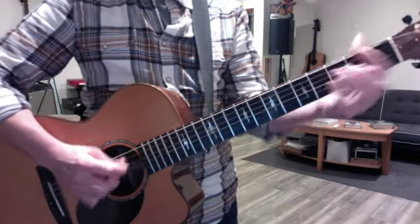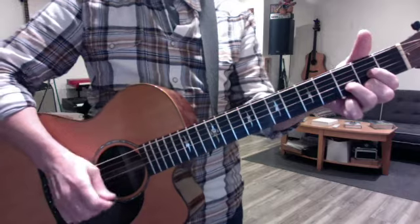Then the D will start on the D string. Do that twice, and that's your verse.